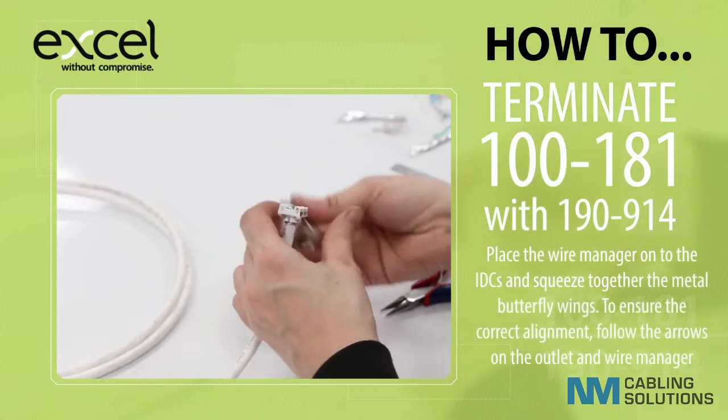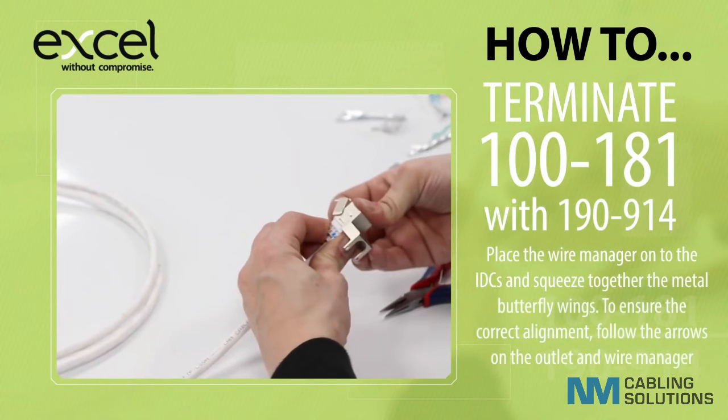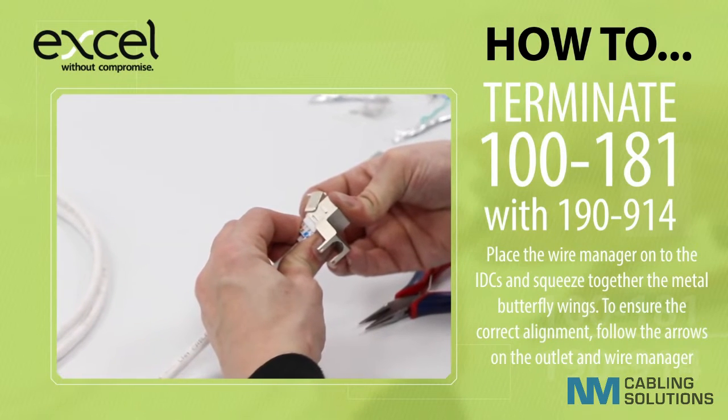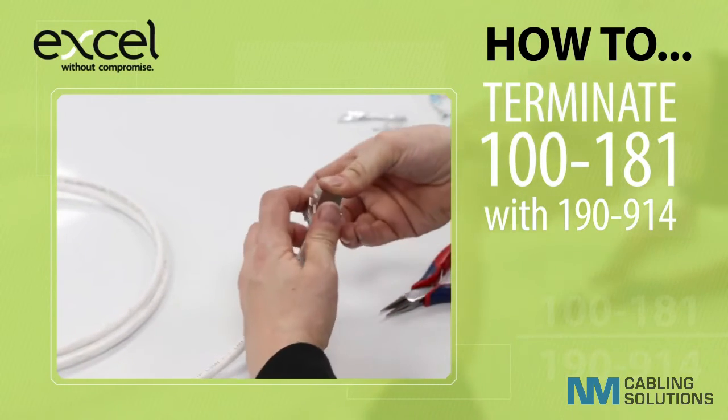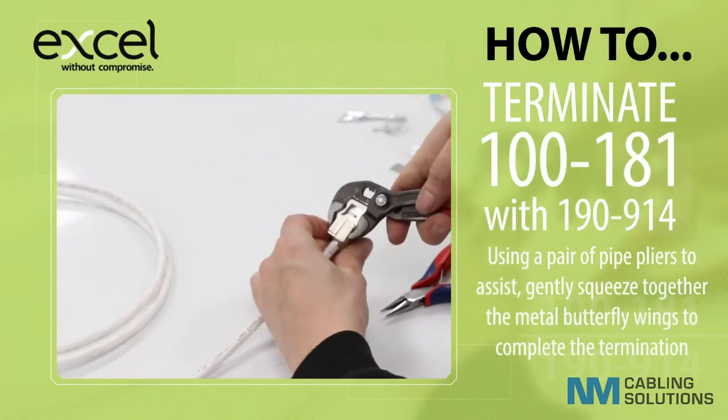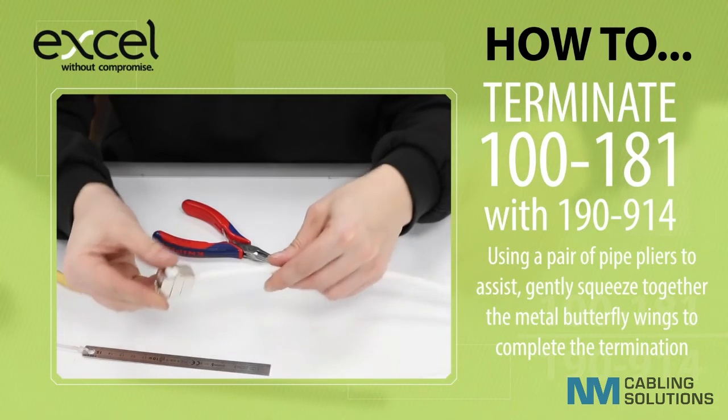Place the wire manager onto the IDCs and squeeze together the metal butterfly wings. To ensure correct alignment, follow the arrows on the outlet and the wire manager. Using a pair of pipe pliers to assist, gently squeeze together the metal butterfly wings to complete the termination.